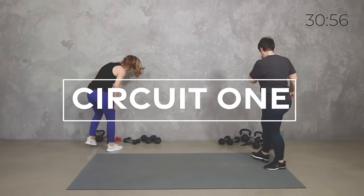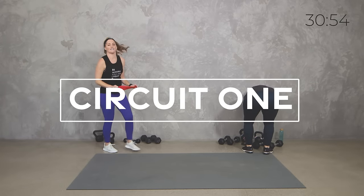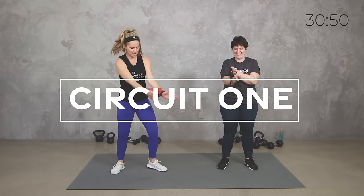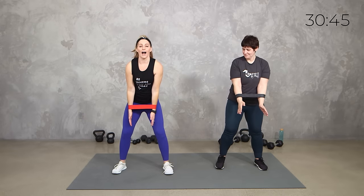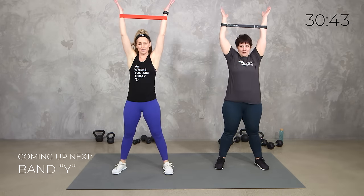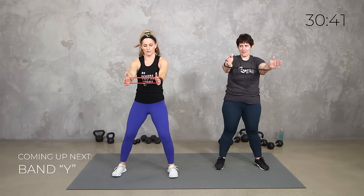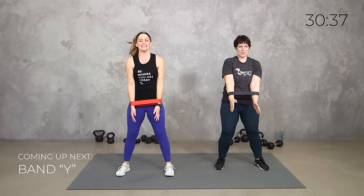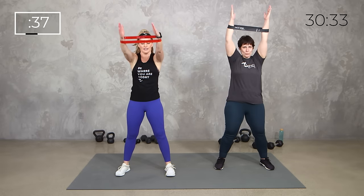So we're going to grab our mini band, something medium to heavy. Put it right above your wrist and we're doing some band Y's. So you're pulling out to the Y — don't worry if you don't get as wide — and then you're coming to the center and taking it out. 40 seconds in 3, 2, 1, here we go. Take it out, take it center.